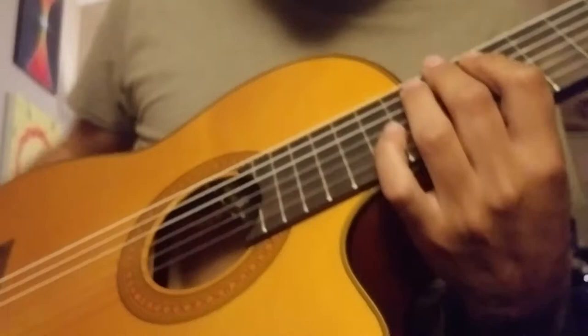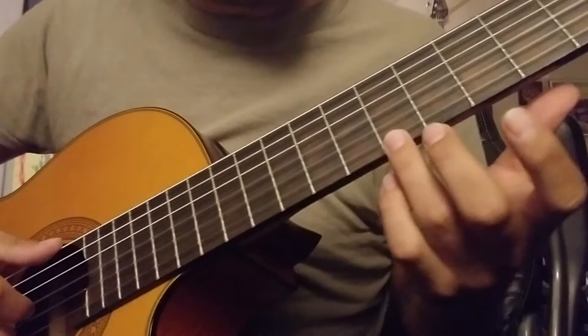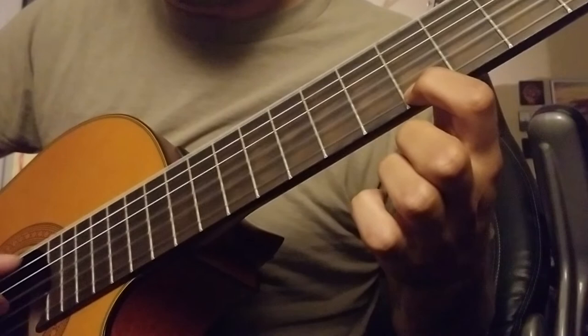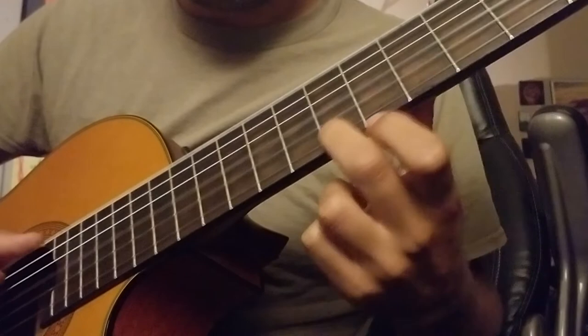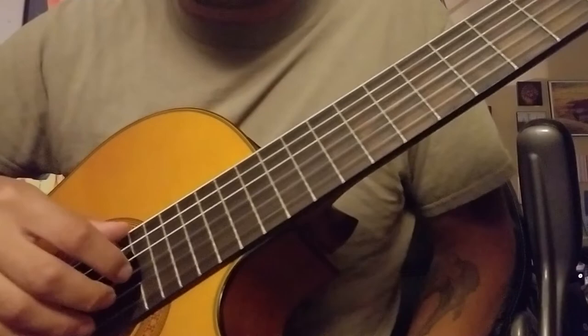To take it a step further, if you're already familiar with stuff like that, just work on changing that top E string note. I'll supply a tab for it in the comments, but essentially it's just seven, five, three, two, and open. So practice just going between all those frets: seven, five, three, two, open, two, three, five, seven. That's just kind of an exercise to get used to this technique. That should get you well on your way — I hope you guys enjoy.